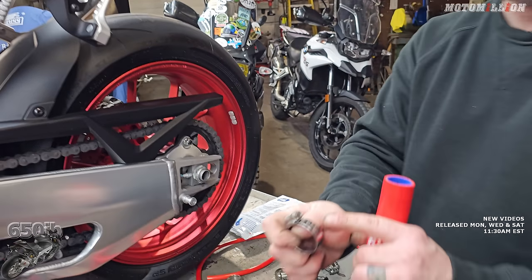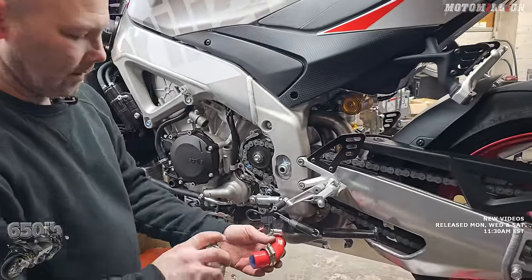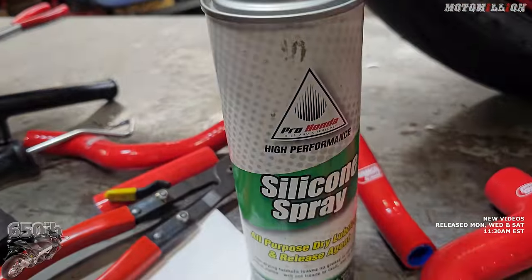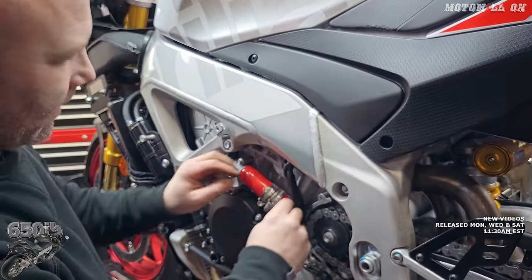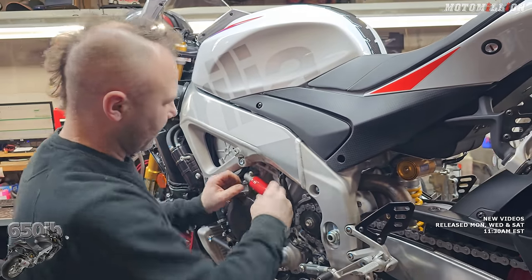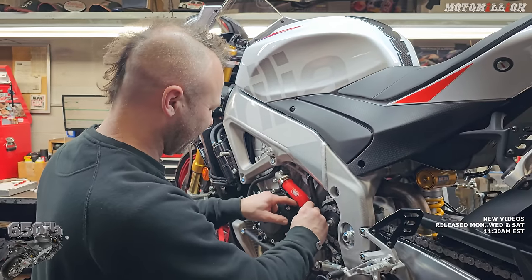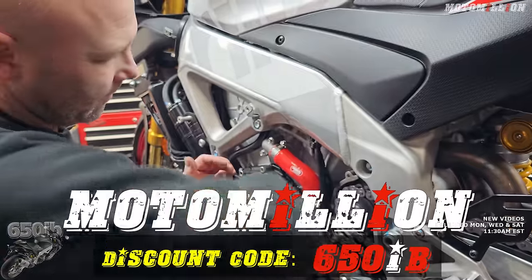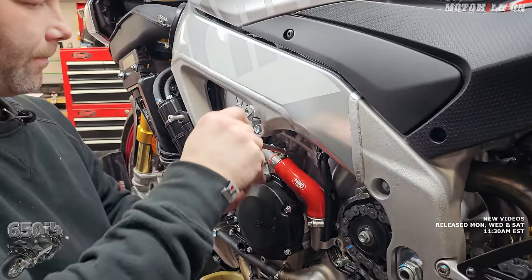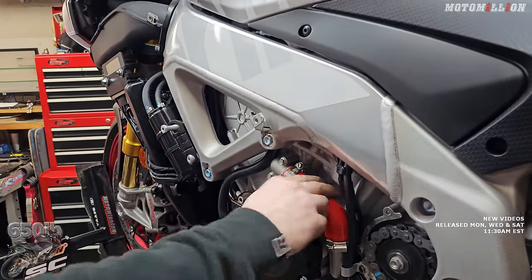You can see it says 35 on it, so we'll put a size 35 clamp on each end. Let's see how the Samco hose fits. Already looking better. They get the logo right set up on the Italian bikes — whenever we put them on an S1000, the logo always winds up upside down. This clamp we might wind up moving because there's a chain guard and a cover that goes here and I'm not sure if it'll be in the way. Looks nice and snugged up though. We got one hose.